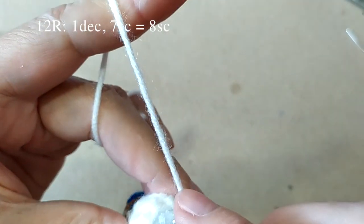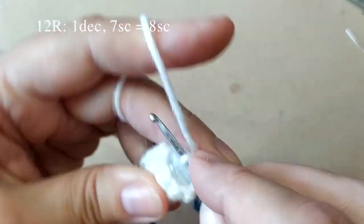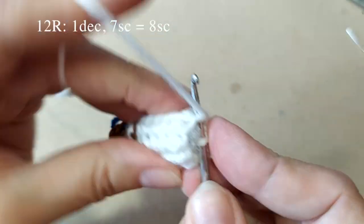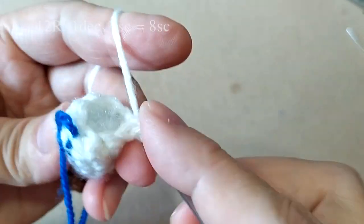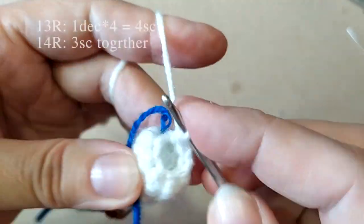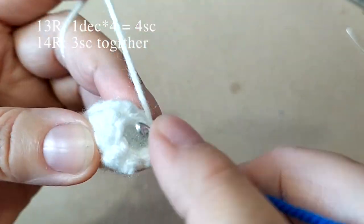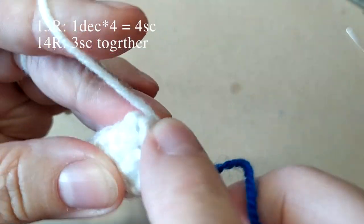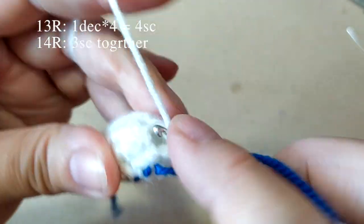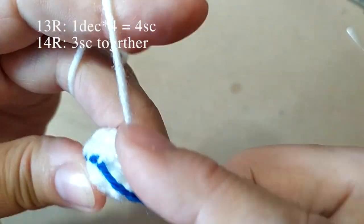Теперь дальше вяжем 1 и 2 столбики вместе. Дальше по одному столбику из каждой петли вяжем до конца ряда — получим 8 столбиков в этом ряду. Провязали до конца ряда. Следующий ряд вяжем все столбики парами: 1 и 2, 3, 4 — 2, 5, 6 — 3, и 7, 8 — 4.